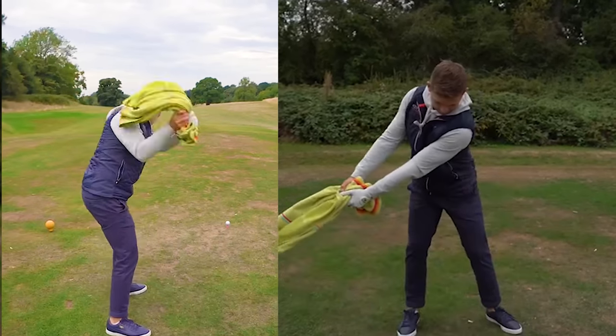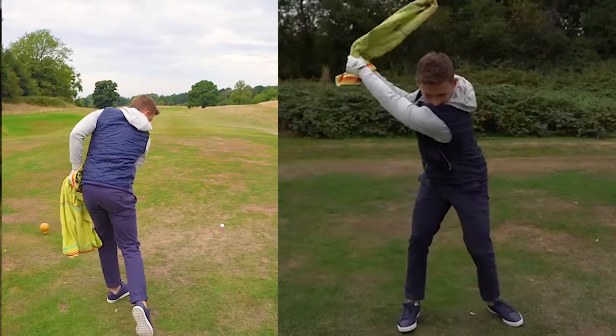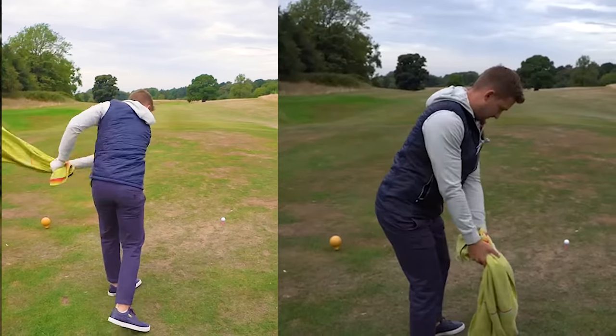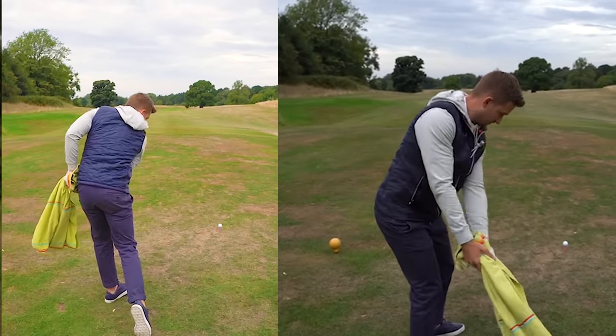This drill honestly does all three. Have a look at the side of the screen here. On the left is where most of us are — body's not very active, a little bit over the top. On the other side of the screen is where you're going to end up: hitting those three things, being a little more from the inside and getting into the slot.